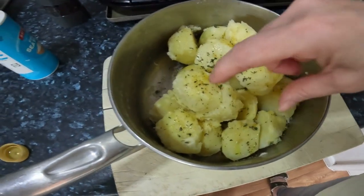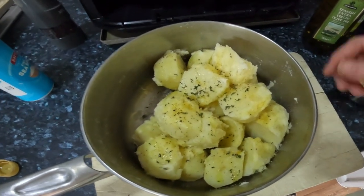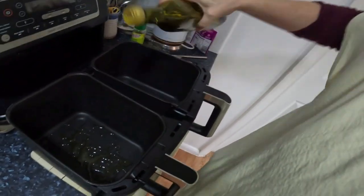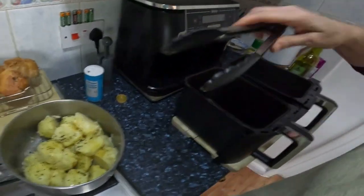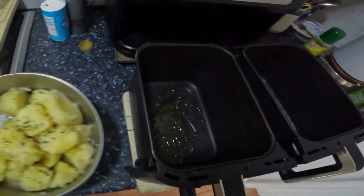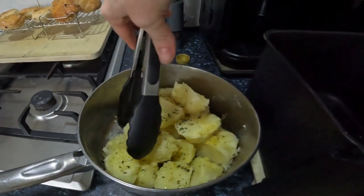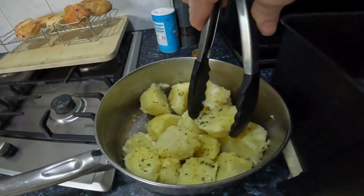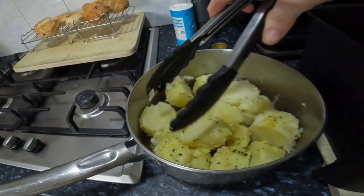That's the first layer of seasoning. When the basket is ready I'll be able to carefully pick out the top layer and then repeat this process. Just generous amounts of olive oil - I personally like to make sure they're sitting in oil. It's a bit fiddly, so carefully place them in the drawer. That might need a bit more seasoning.